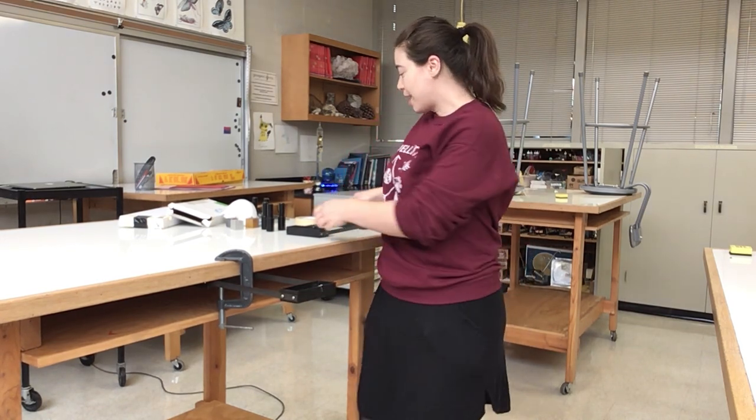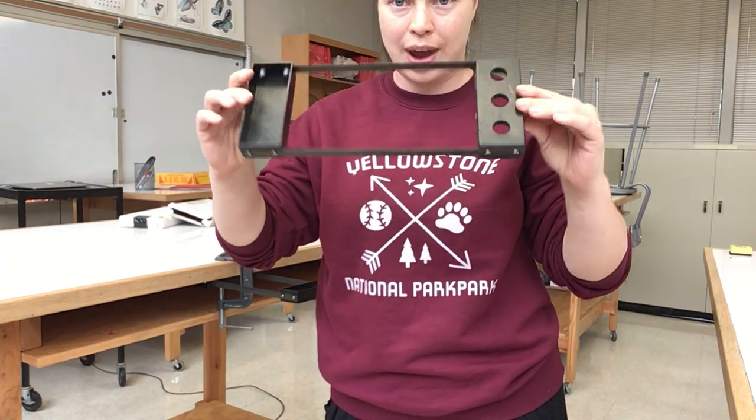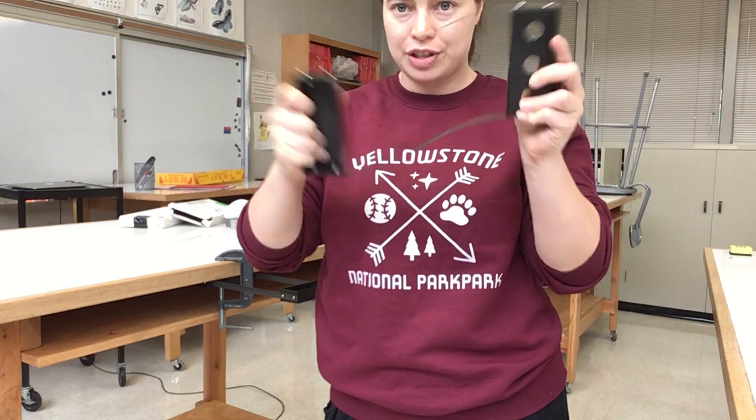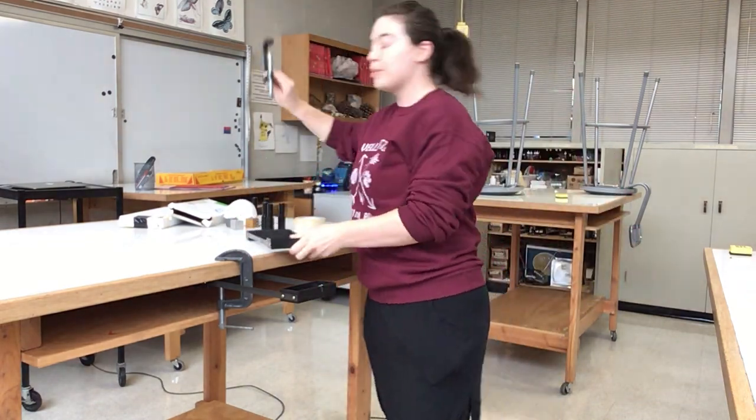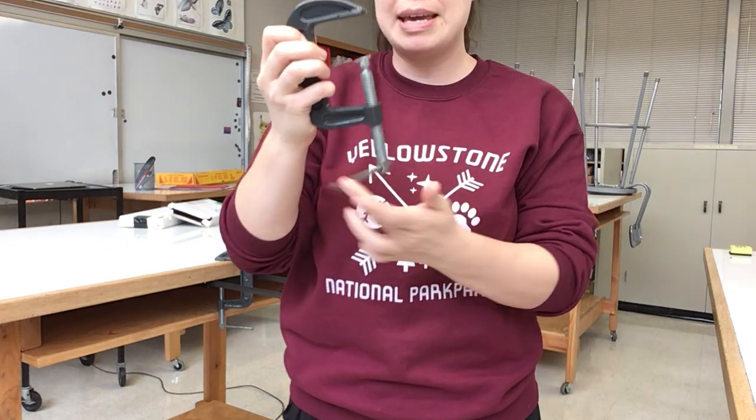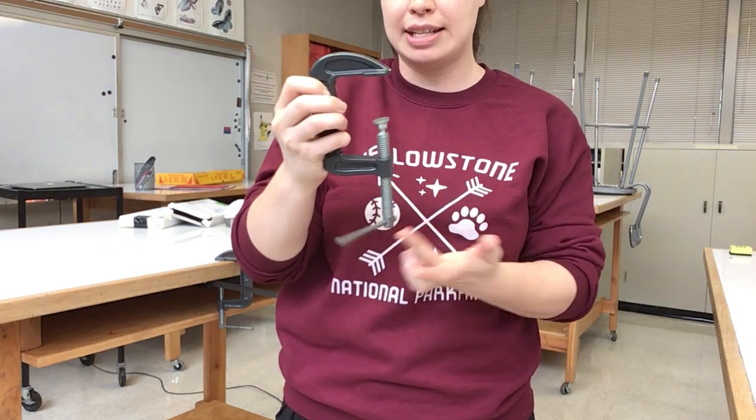This object right here is made of a couple of parts. You can see it basically has two trays and they're connected by this sort of springy metal. And using this tool right here, which is called a C-clamp, they can basically be clamped down onto a table.